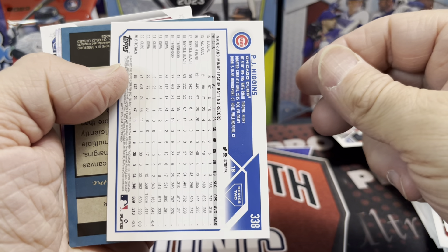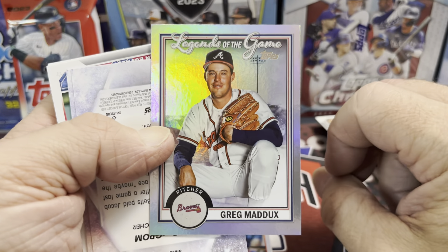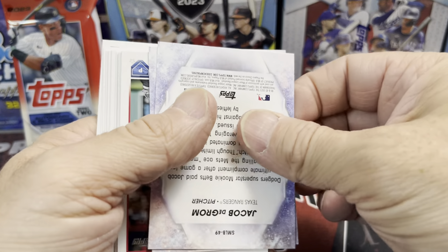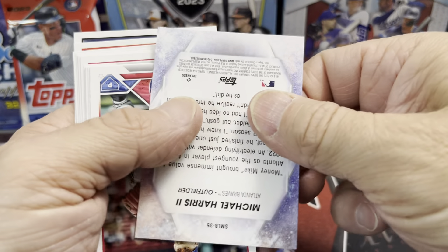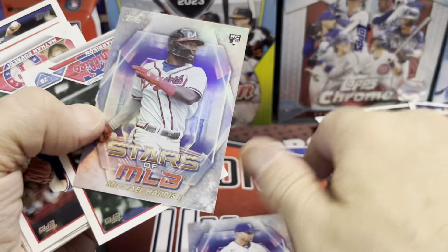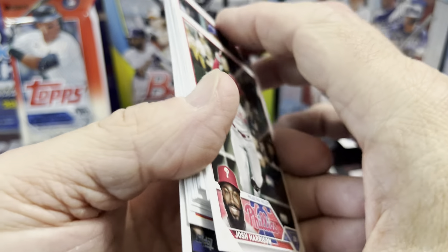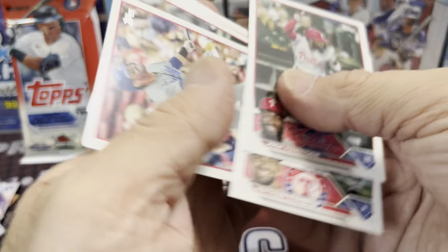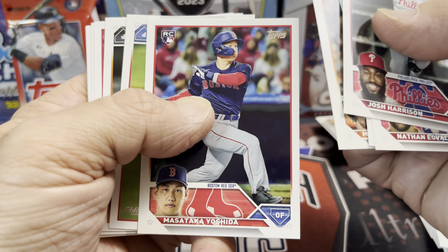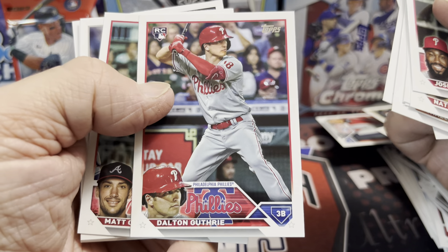We have PJ Higgins — rainbow foil! And then a Greg Maddux from the Legends of the Game insert set. These seem to come in retail like crazy — harder to pull in hobby than retail, which is weird. So if you're looking to complete the Legends of the Game set, buy some retail. We also have Michael Harris and Jacob deGrom from the Stars of the MLB cards — though deGrom is out for the season. And there's Will Benson — the Reds have a ton of rookies. Plus Yoshida, a really hot rookie for the Red Sox.